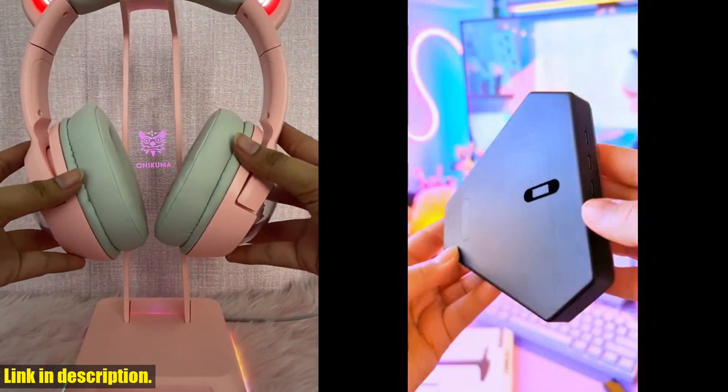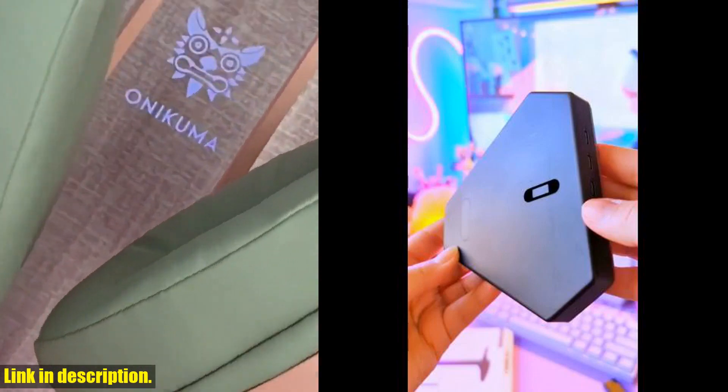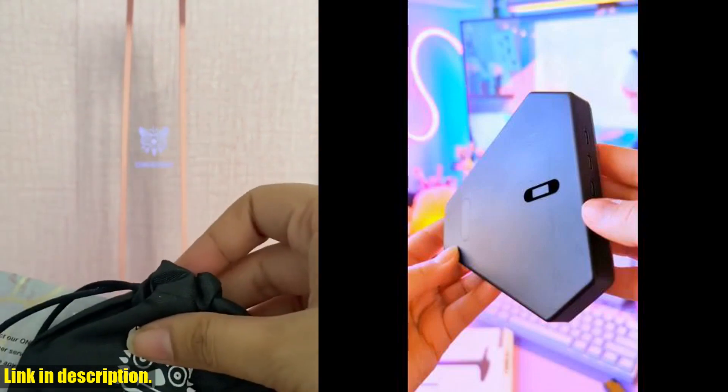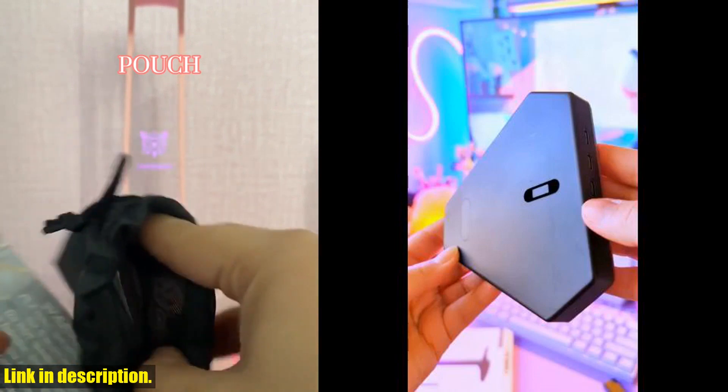The curved design of the headphone holder ensures that your headset remains in perfect shape even after long-term use. But what sets this headphone stand apart is the RGB lighting feature. With seven different light modes, you can create a cool gaming atmosphere in your room.